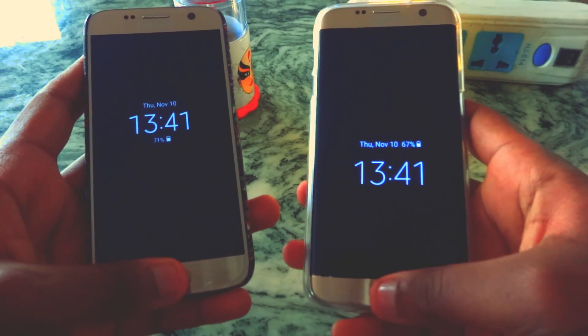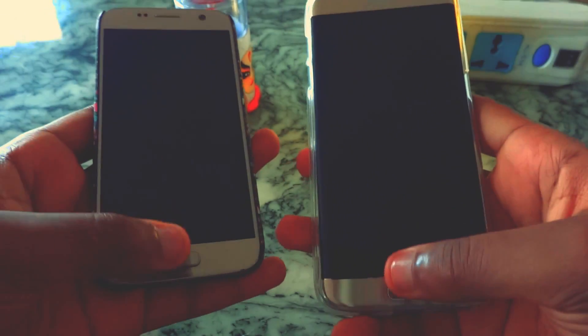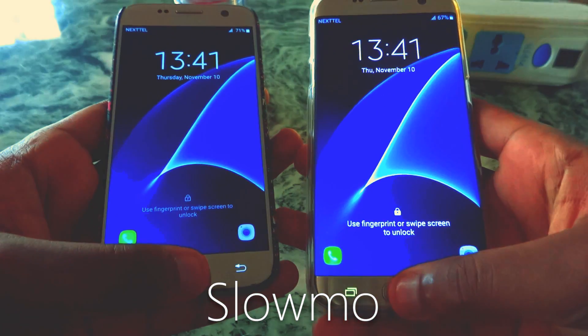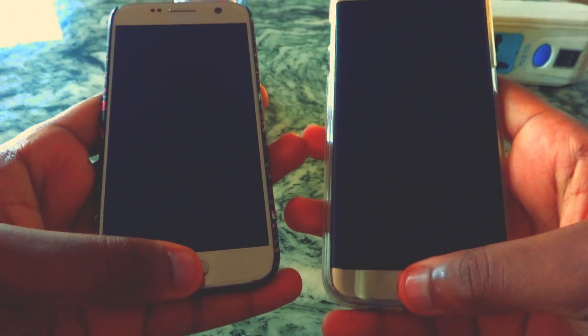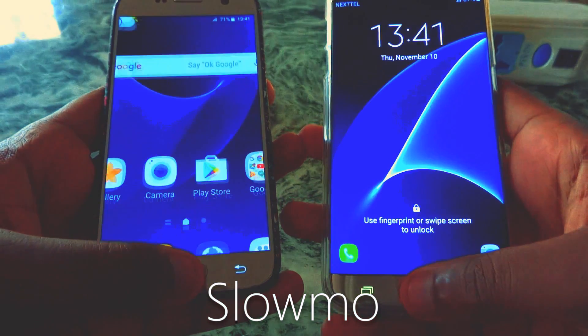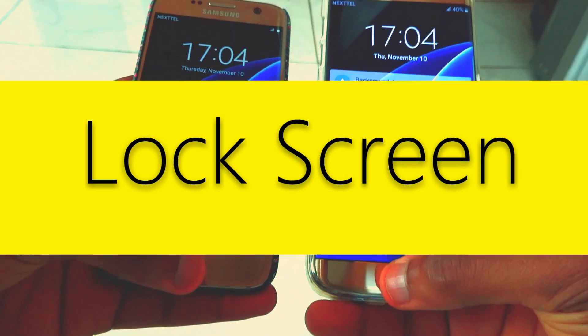First, from screen off. You can see that it's slightly faster and has better animations on Nougat compared to Marshmallow. And now from the lock screen.